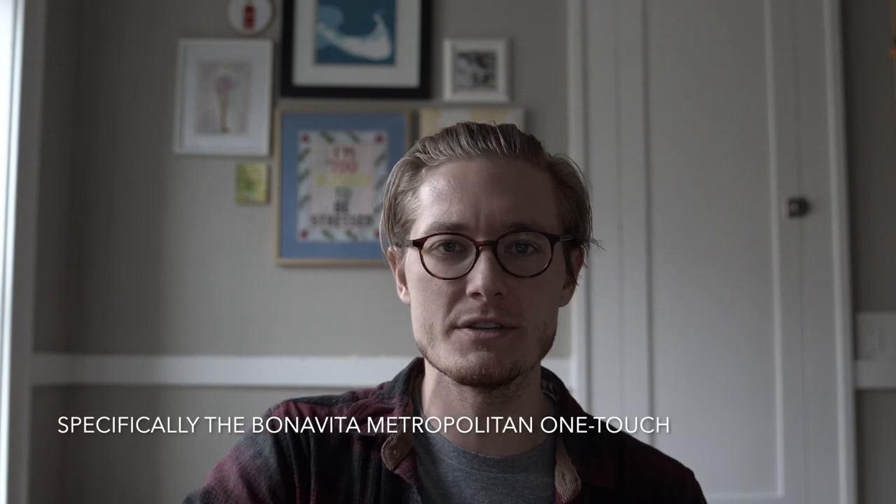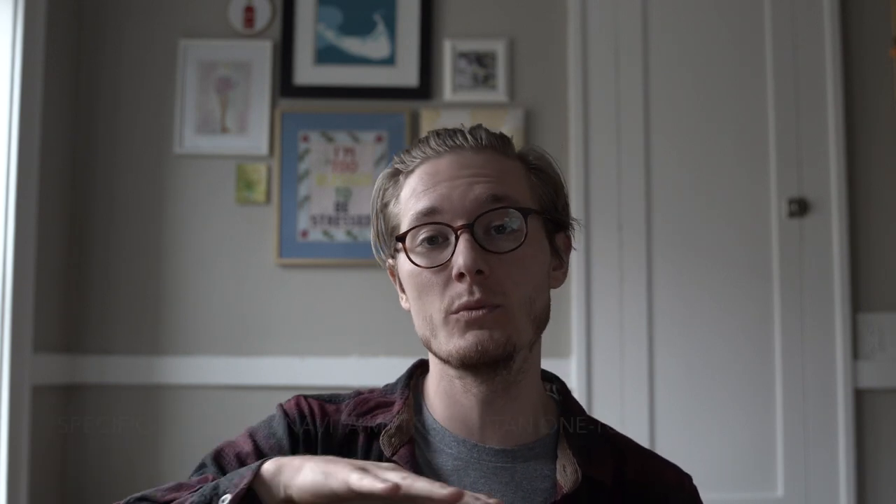So this is my favorite drip machine — this is the Bonavita. I believe there are a couple different versions of this: there's this one with a glass carafe and then one with a vacuum seal carafe. The Bonavita is fantastic for a few reasons. One, the actual water drip head is more of a shower effect. Have you ever noticed when you use your Mr. Coffee with just the single spout into the center of the grounds and there's like some dry grounds on the outside? That's really not great.